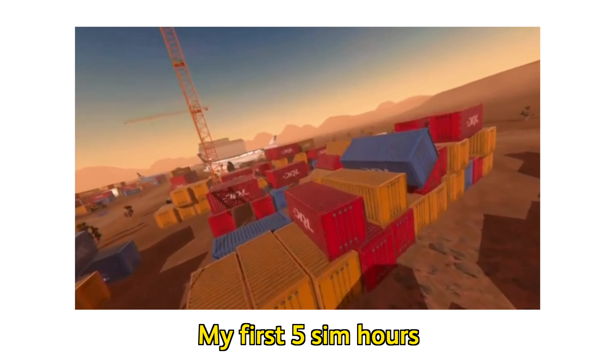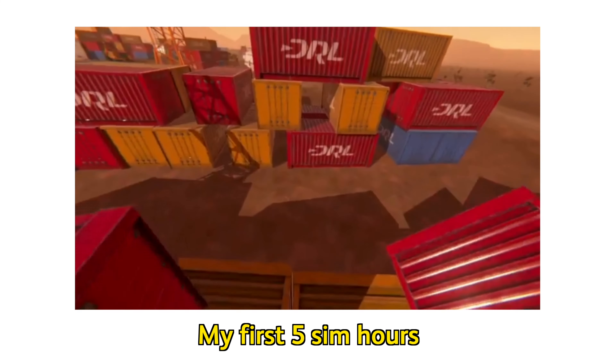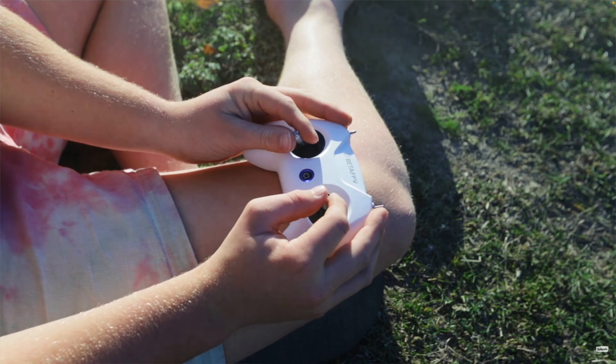You'll find that some drones, especially ones that come in a kit, have angle mode set up by default so a beginner doesn't flip it and hurt either themselves or their bank account. This was the case for me — I trained on the simulator and then powered up my Tiny Hawk 2 freestyle kit only to find that flying was actually easier than I thought. It was confusing because I'd seen everywhere that FPV was super difficult, and I could vouch for that on the simulator, but real-life flying was easy.